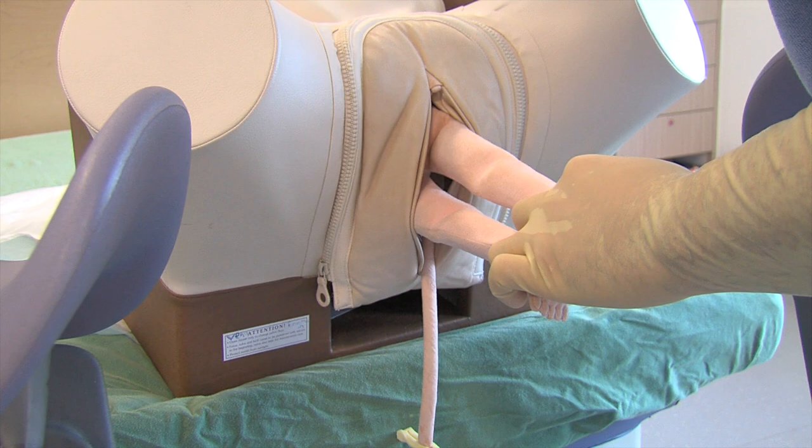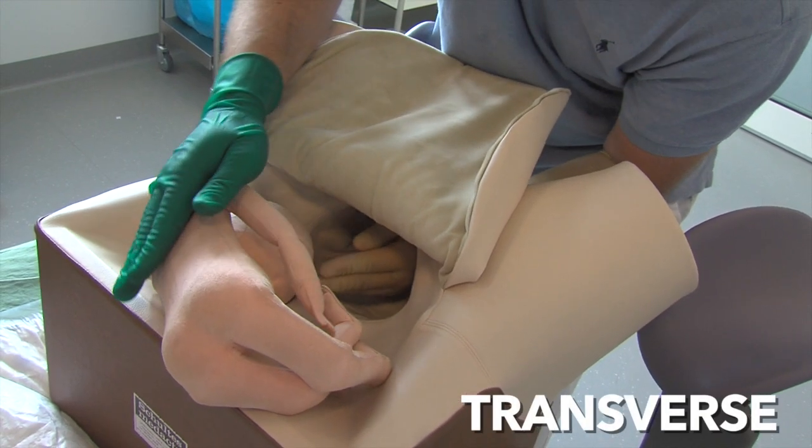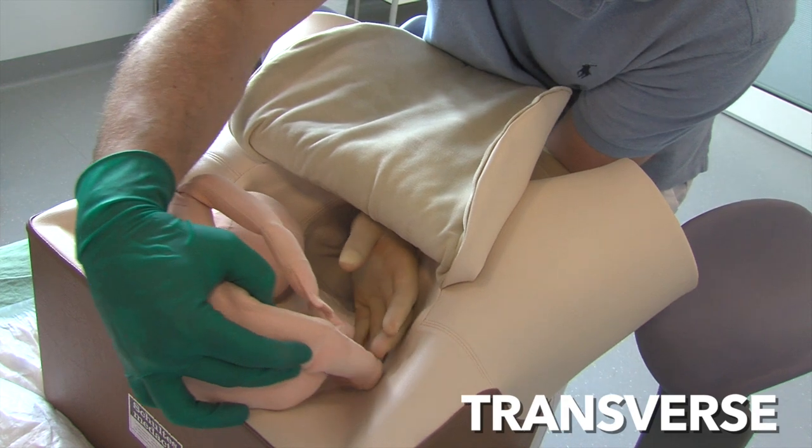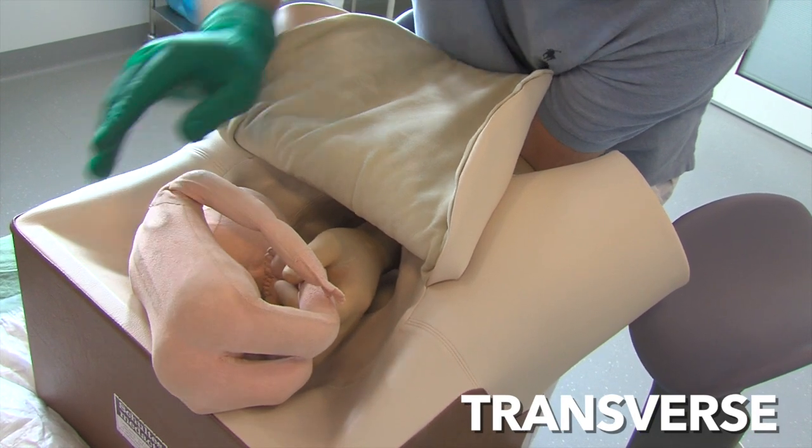The attentive observer notices the clamped umbilical cord of the previously delivered first twin. If the fetus is in a transverse position, the first step of mobilizing the head out of the pelvis might not be necessary.